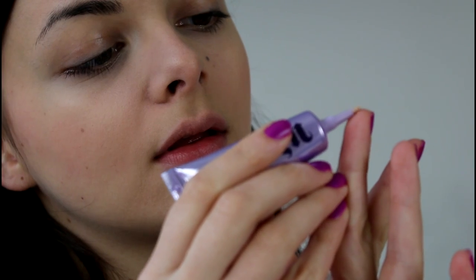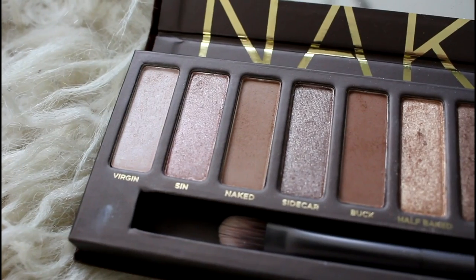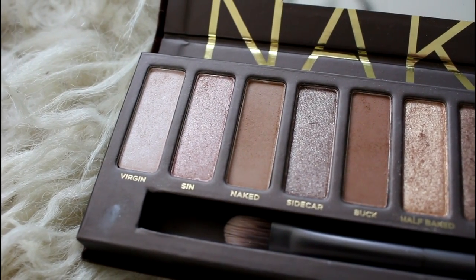So for my eyes I am going to start by priming them using my Urban Decay Primer Potion. This is going to give my eyes an even canvas, make my colors pop and last all day. I am using the lighter end of my Naked Palette and taking the color Virgin, applying this on the moving parts of my eyelid and also right on my brow bone right underneath my eyebrow. Then I'm going to take the color Naked and sweep this in my crease, just highlighting the inner corner with Virgin again.